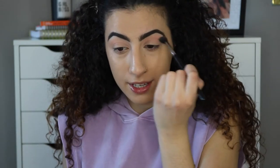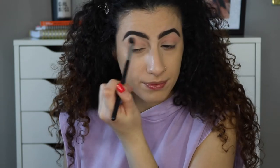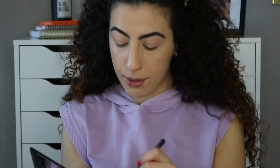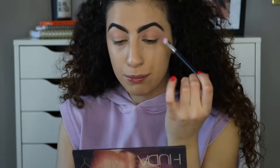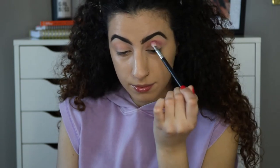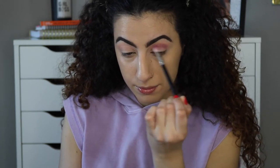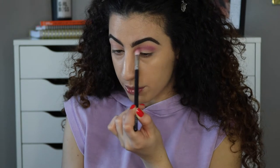I didn't really clean my brushes properly between looks — my bad. I'm going to take this next shade and pat my blending brush into it, applying it in the crease as well but not taking it too far, and bringing it slightly into the inner corner.